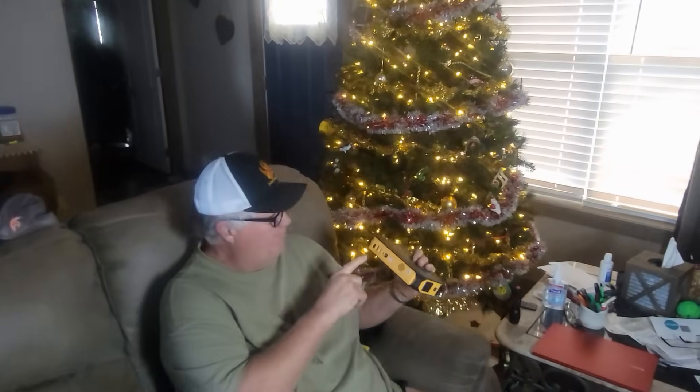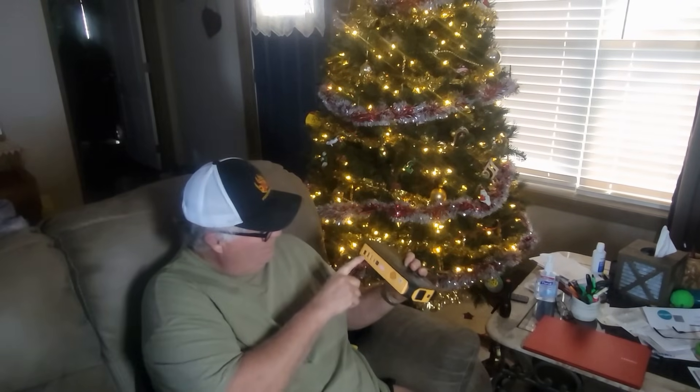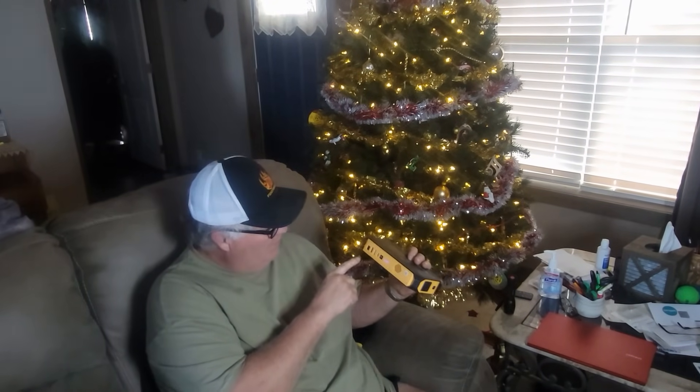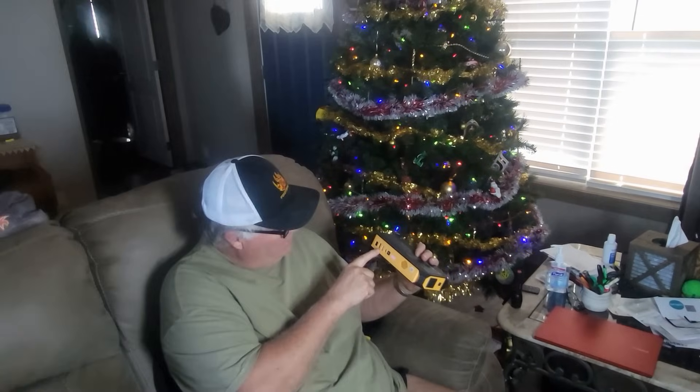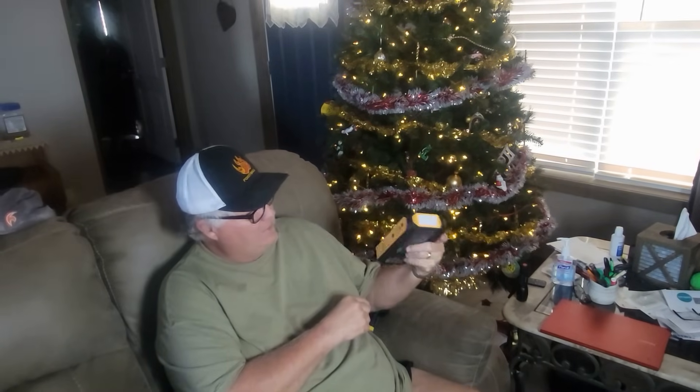Those are the basic functions. The rest of the unit is either to charge a vehicle battery or to power electronics such as a cell phone. Today we're going to use it to power a chain sharpener.